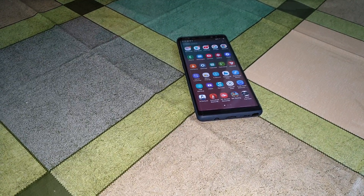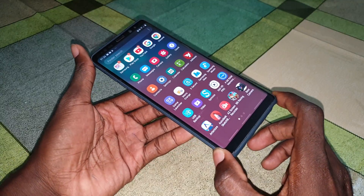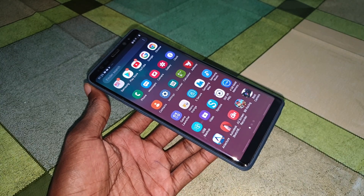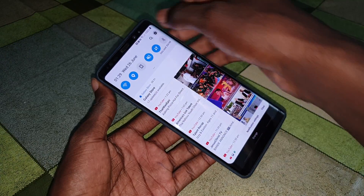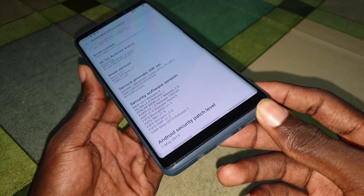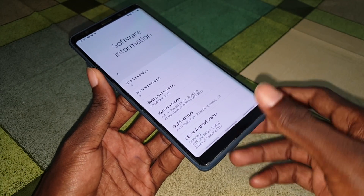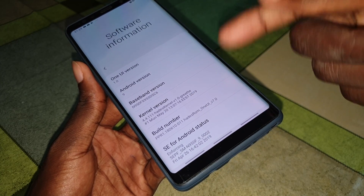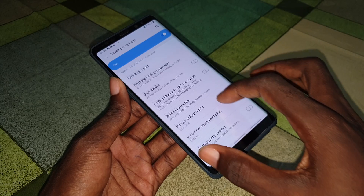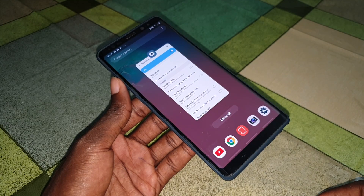Ladies and gentlemen, good morning and welcome to Young Studio 40. As you can see, this is my Samsung Galaxy Note 8. Today I want to install a new beautiful ROM on your phone with the new Android patch level. This is under security patch level May 1st, 2019, and this is also One UI version 7. Now I want to install a new ROM on my phone.